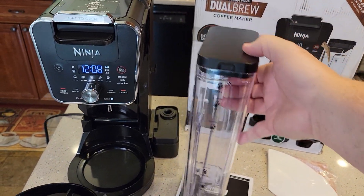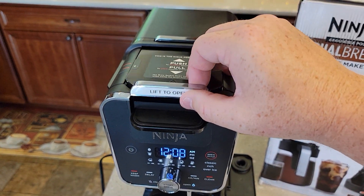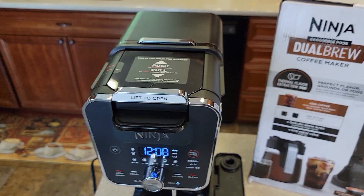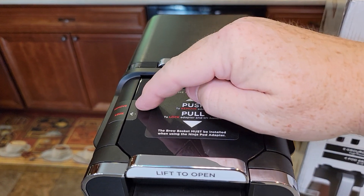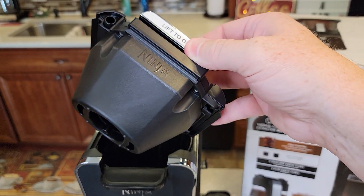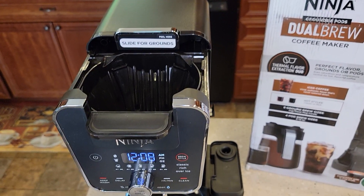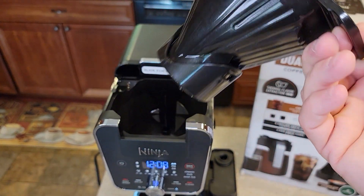Clean it all up and rinse it out. Up here we've got the K-cup holder. To remove it, we push that button to remove, then we can lift this whole basket out — they want you to rinse this out. There's also a filter basket; they want you to rinse that out too.